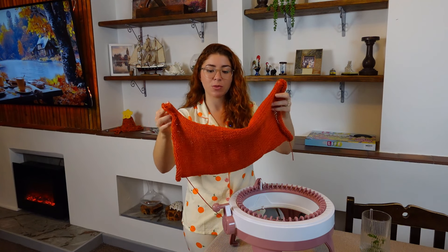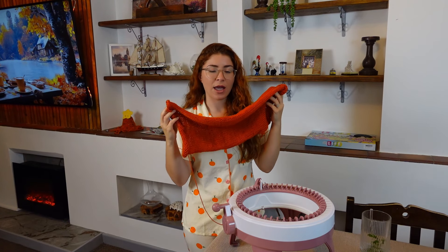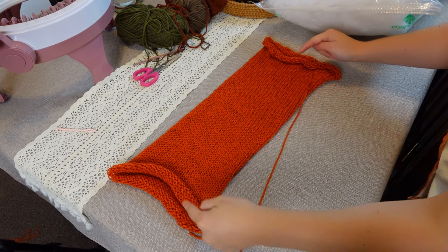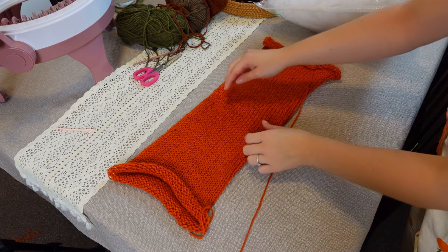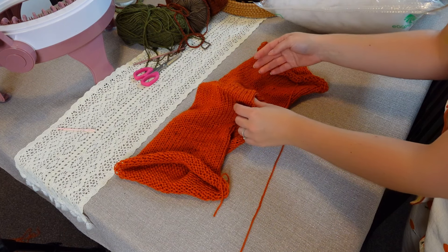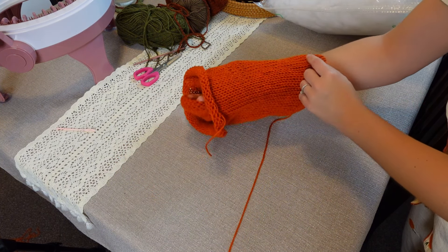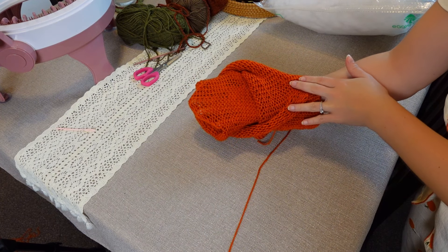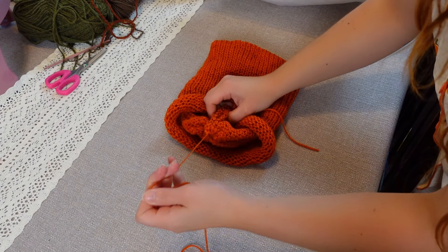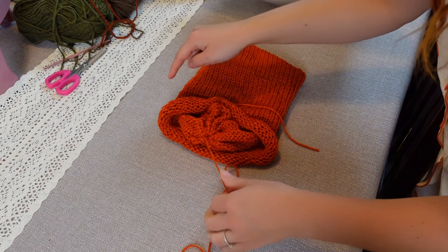I'm going to put it together, stuff it, close both sides, and make the pumpkin ribs as well. We have to join both openings together, so we're going to open the tube and put one side through the other — having wrong sides together. Then simply pull the ends nice and tight to close both openings.